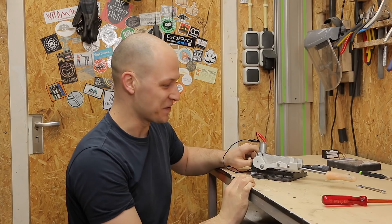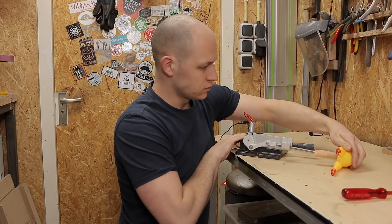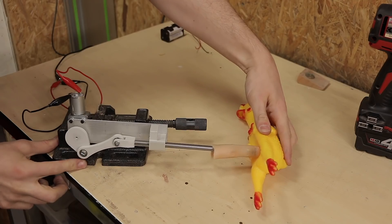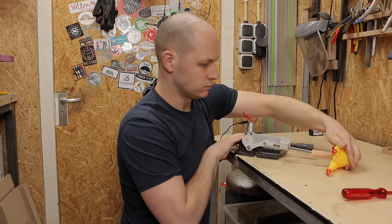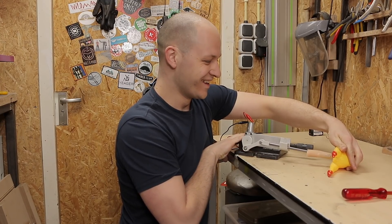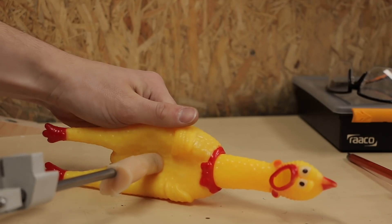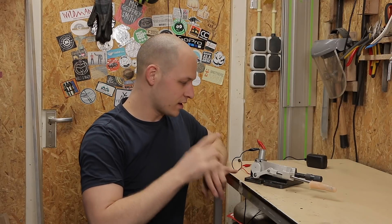This is so weird. Check this out. Isn't that awesome? I think we can call this a success, but I'm not going to use it like this.